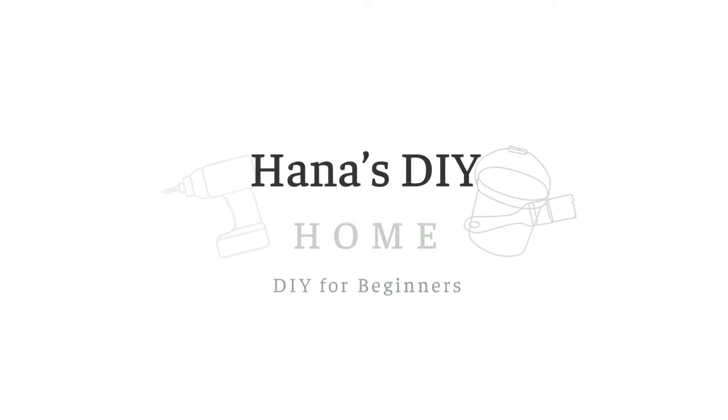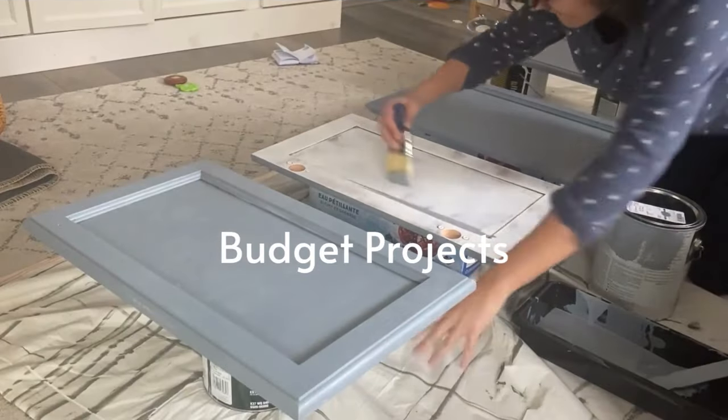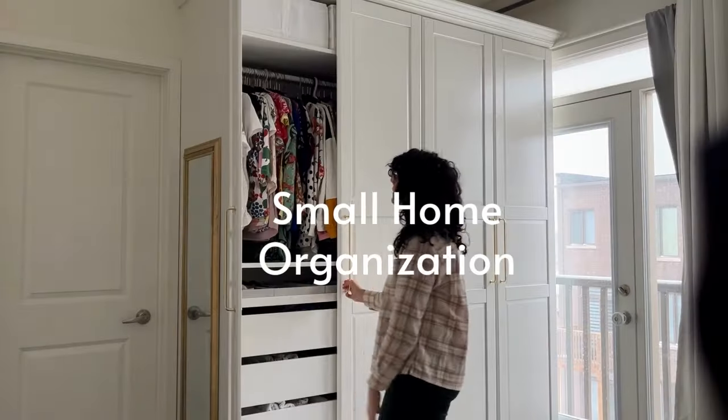This video is great if you've just moved into a new build home and you don't know how to personalize it, or maybe you've got an older home that you want to make over and update but you don't have the budget for a grand renovation. I'm Hannah, a mom of three kids who taught herself how to DIY, and I'm here to show you how to make your house beautiful and functional for your family.